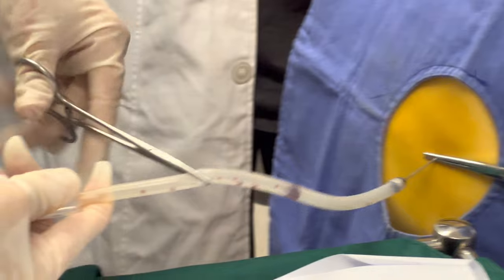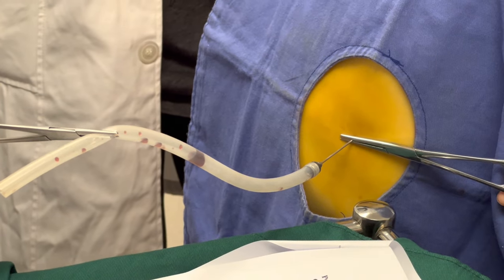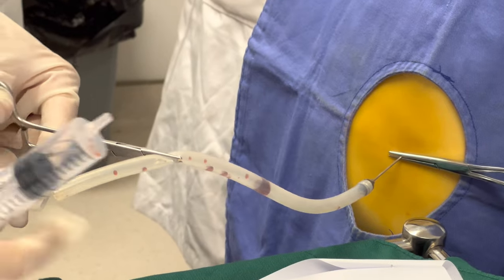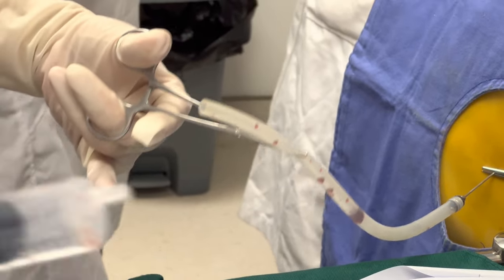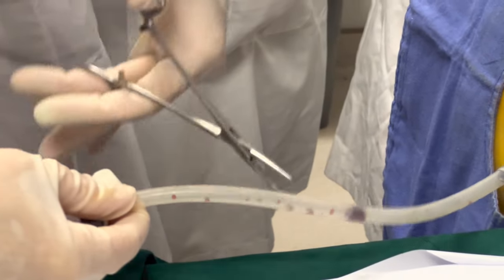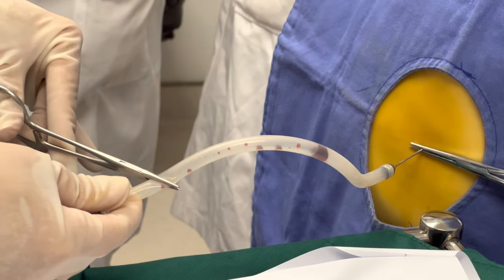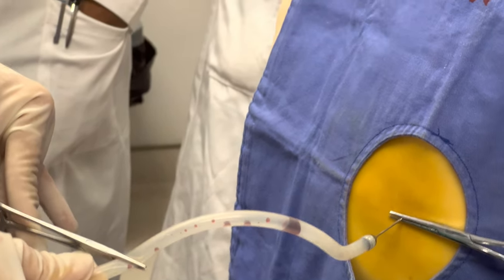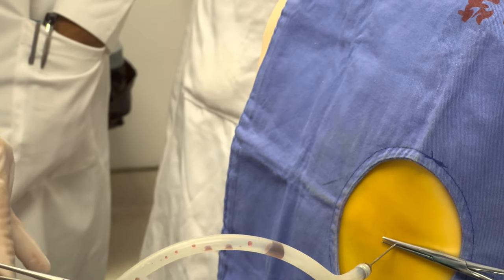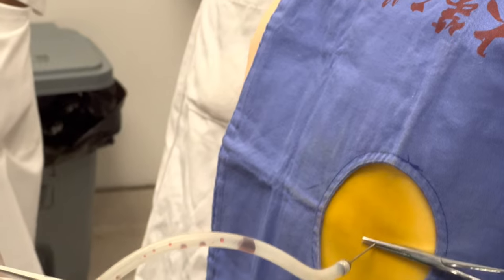Extract pleural effusion. Discard the first tube; save the second tube as specimen and fill the specimen bottles separately. Each time the syringe is filled, the assistant uses forceps to close the latex tube, remove the syringe, then reconnect and open it — cycle this operation. For diagnostic puncture, take 50 to 100 milliliters. For therapeutic puncture, drainage rate should not be too fast — no more than 600 milliliters the first time, and less than 1000 milliliters for each subsequent drainage.